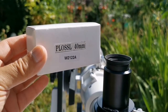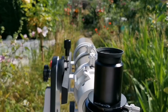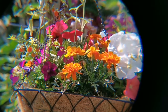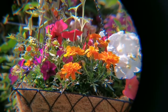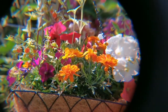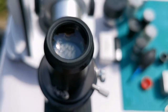The next eyepiece I'm using is a Plössl 40mm. This is the box — it's unbranded so there is no name on this eyepiece. Let's see the view through this one. The field of view is massive compared to the Kellner. About 30% of the field of view near the edge is not very clear and sharp, but the center is very sharp. And that was the view through this unbranded 40mm Plössl eyepiece.